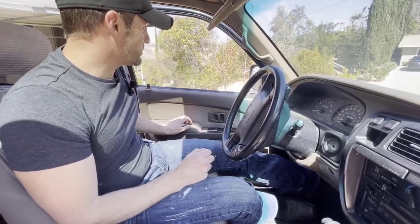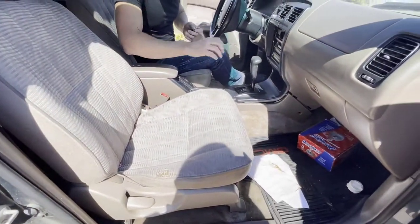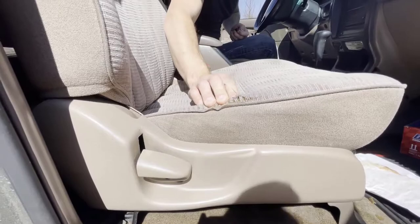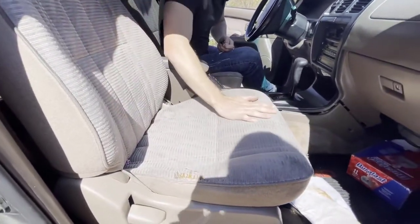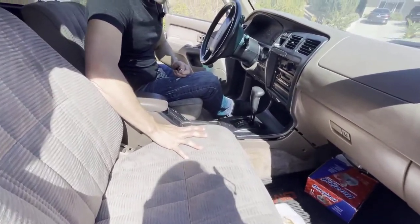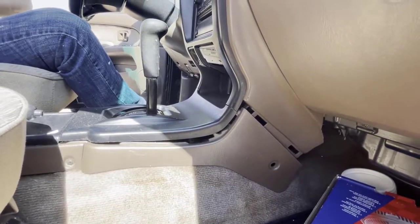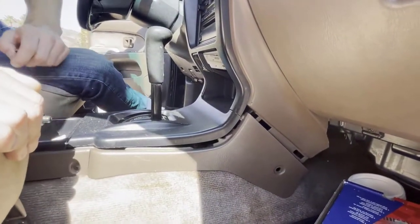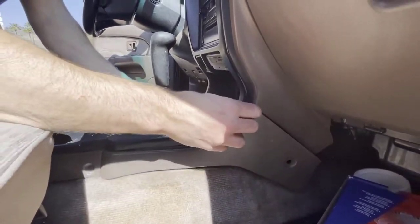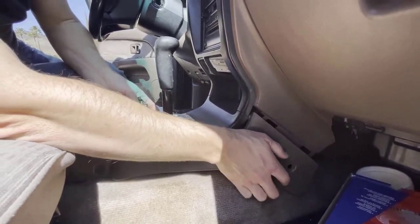Looking around, everything is pretty dirty so it could just use a general clean. All of these seats in here are pretty banged up — I don't know that the foam in them feels good. Usually you can just recoat or recover these, so we'll see. We'll strip all this carpet off. There are plastic pieces — some that are broken, some that are just missing screws. I'm sure somebody's taken this apart at some point.